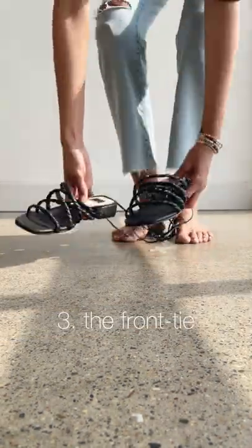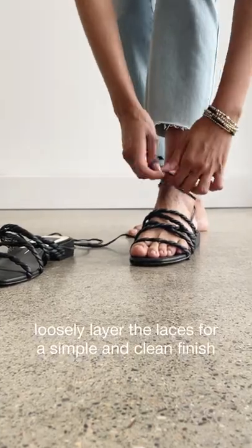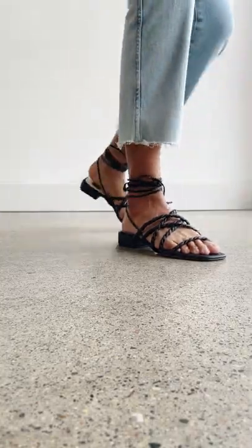Last up, the front tie. A casual way to tie is to loosely layer the laces and give them a simple knot in the front for a clean finish. Show these beauties off with your favorite ankle length jeans.